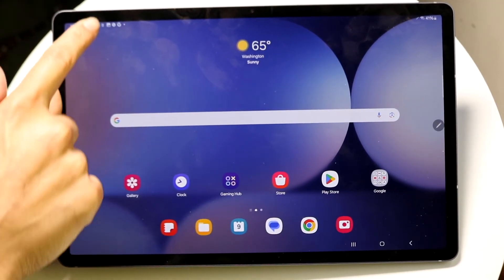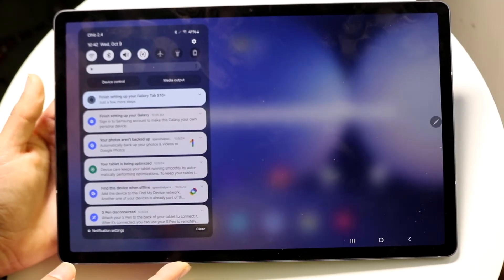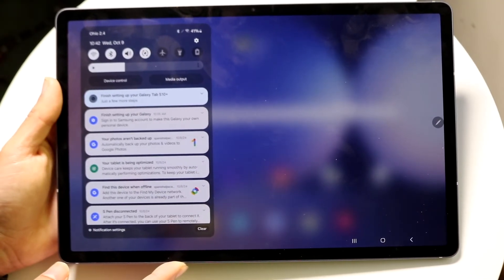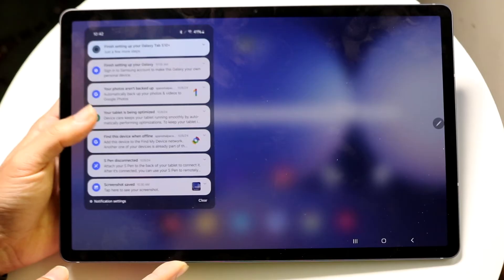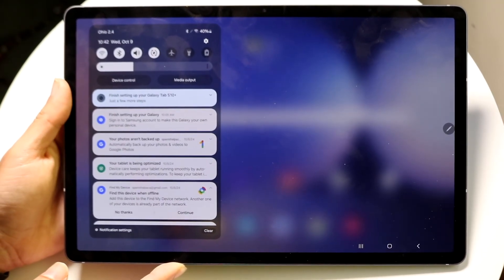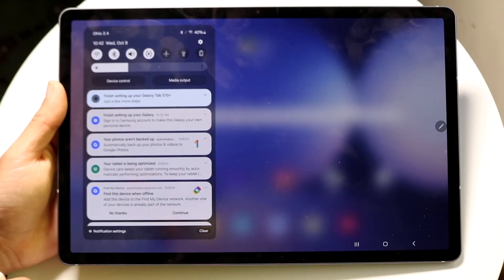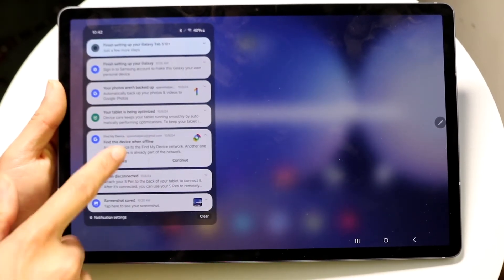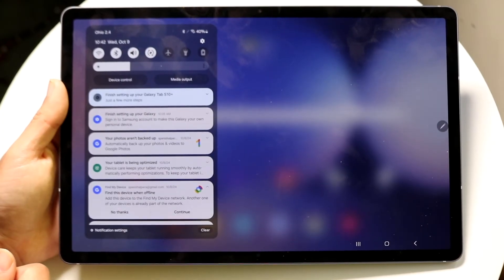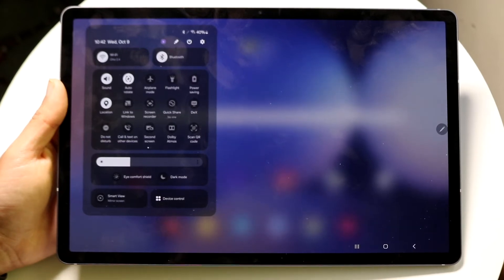At the very top you'll see the status bar. If you swipe down from the top, you'll open your notification drawer — this is where all your notifications appear, whether it's texts, messages, Snapchat, or anything else.